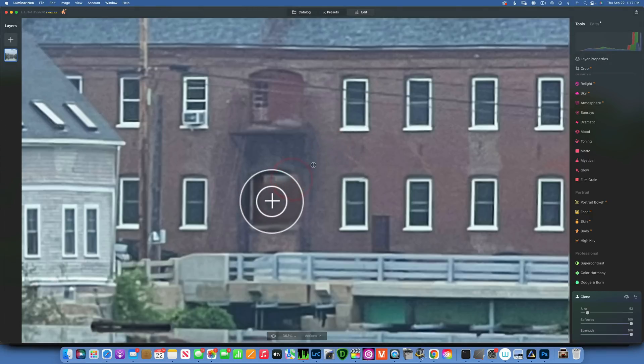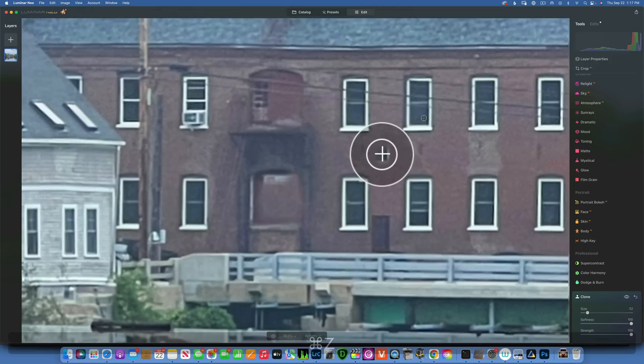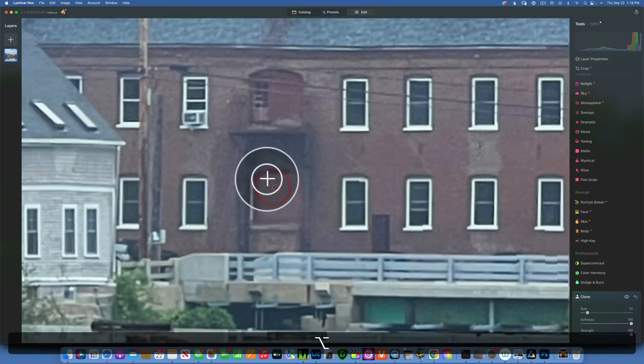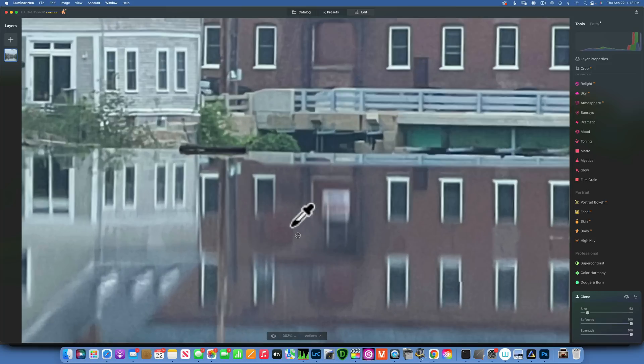You see I went over the edge here — this is the thing that annoys me about Luminar Neo: I cannot undo. Command Z does not undo, I tried Option Z, Shift Z — nothing works. So if I want to undo I have to reset the tool completely and start again. That applies to any tool, not just Clone Stamp. Anyway, we fixed that window — command zero to fit the screen — and now that sign is gone. But we do have to remove it from the reflection as well, otherwise it's a big giveaway.